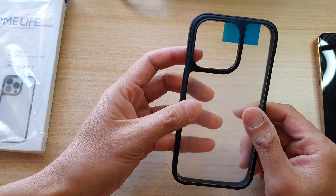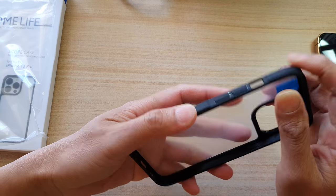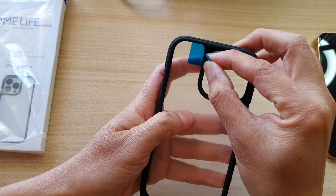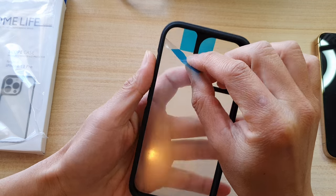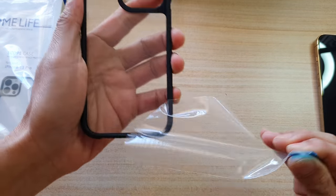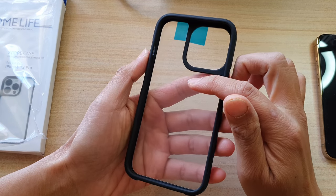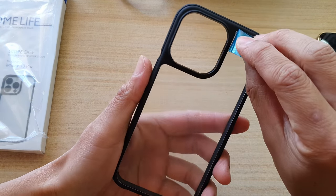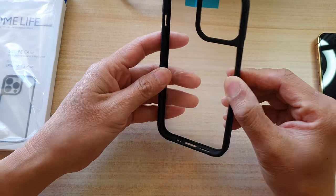Inside the box there is a case cover for your iPhone 13 Pro. There is also a cover that you need to peel off before you can use it. Peeling it off exposes the back, and there is another cover on that side that you need to peel off as well. This side is made from TPU material.